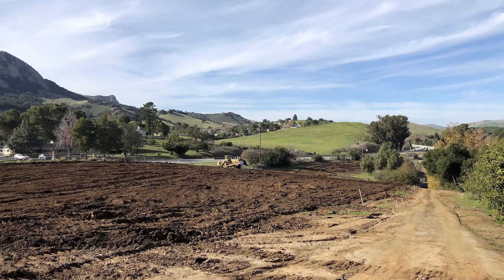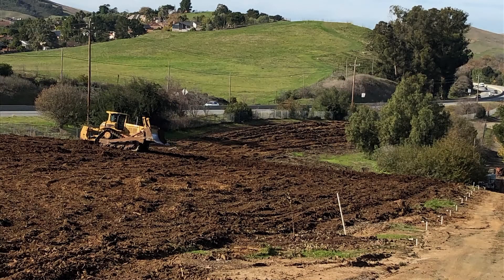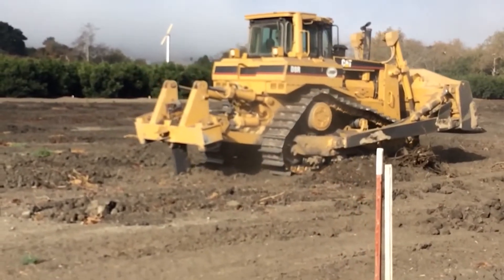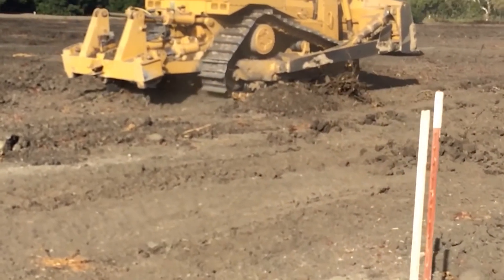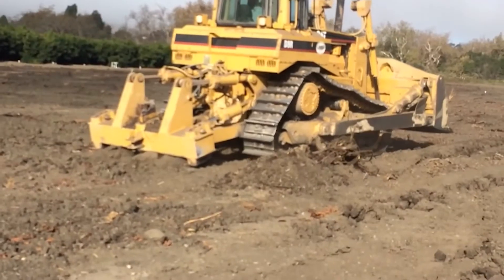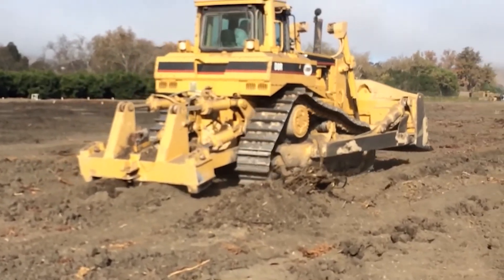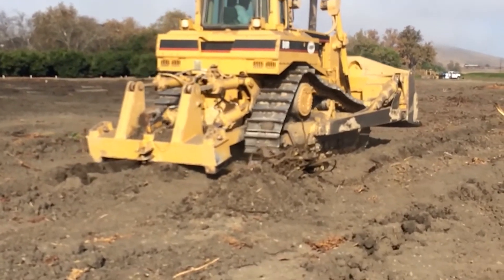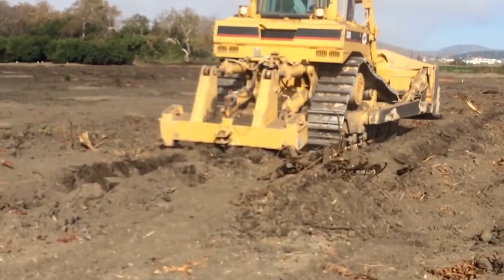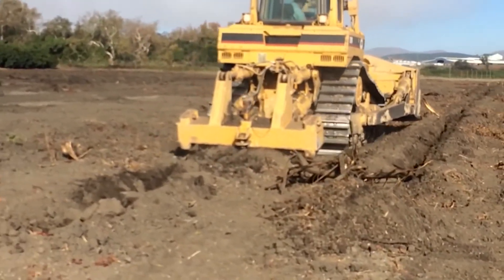After spreading the wood chips around the field as best we could, it was then time to deep rip. Using the same D8 bulldozer with a four-foot shank on the rear, the entire three and a half acres was ripped. The field was ripped lengthwise and then cross-cut at a 45-degree angle. Remember, this block had a hardpan layer 12 to 14 inches down in areas, so deep ripping was crucial to breaking up that layer.